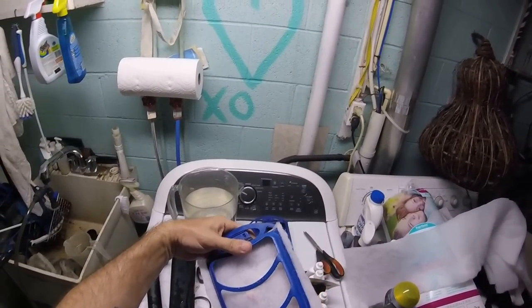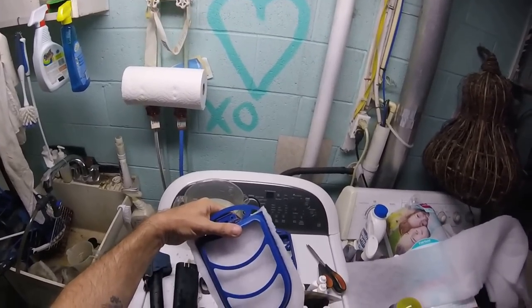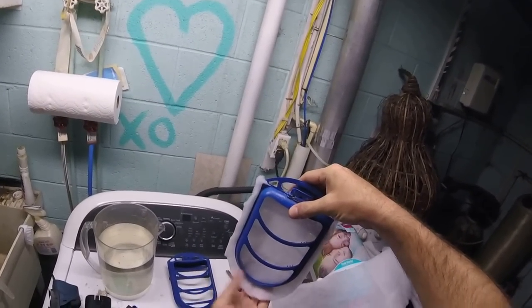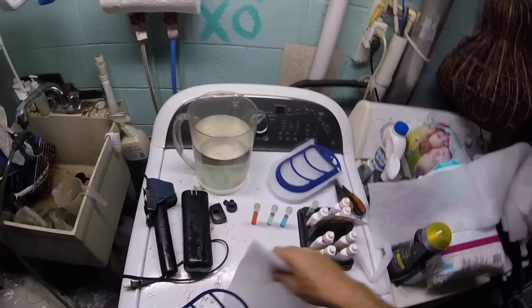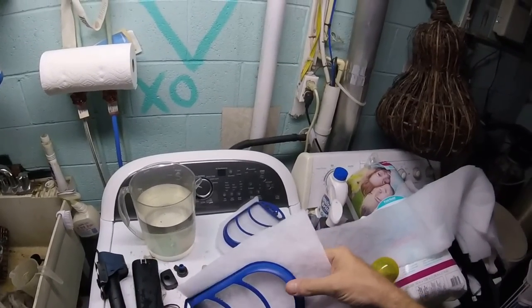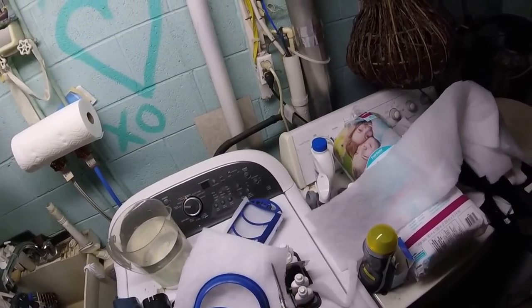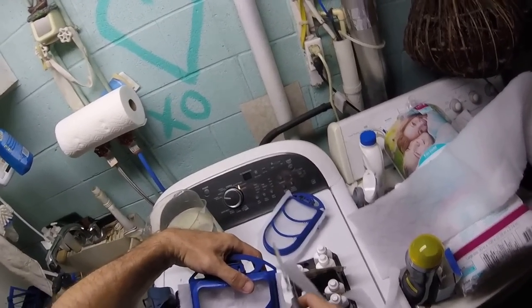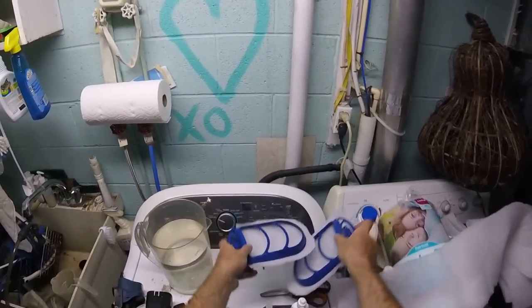As the filter starts to get clogged and water pressure builds up, it will begin to pull the material in. You want a little bit extra so it doesn't just pull in and create a gap for water to flow around it. If you purchase the actual filter pads that come with this unit, they have little teeth that grab into the pad. These polyfill strips are makeshift, so you cut them a little wide and leave a little extra. That is the extent of the mechanical filtration in those tanks — one little strip.